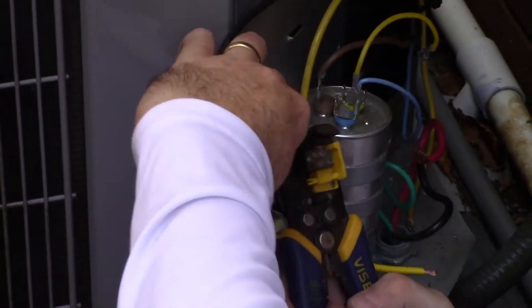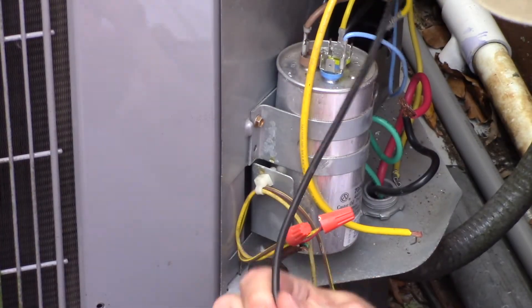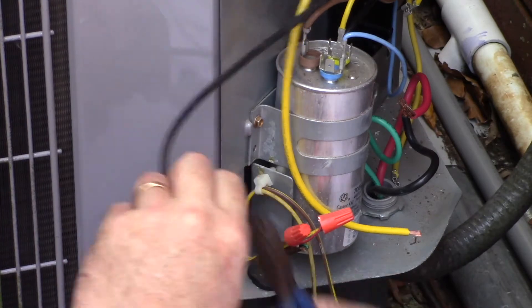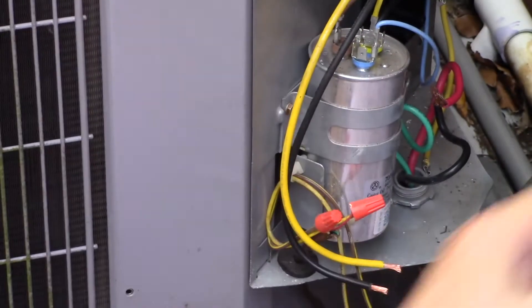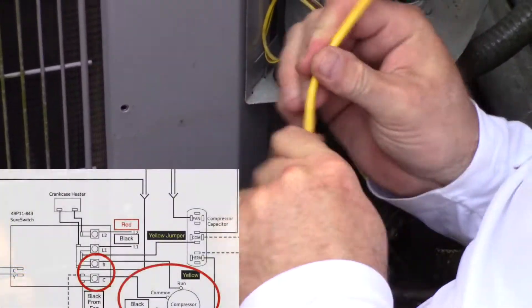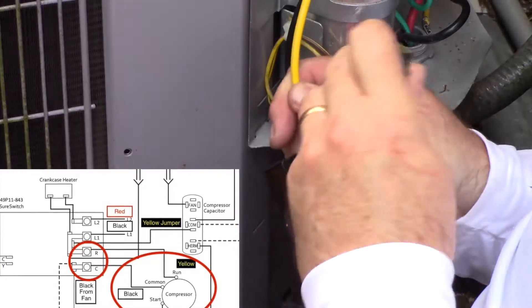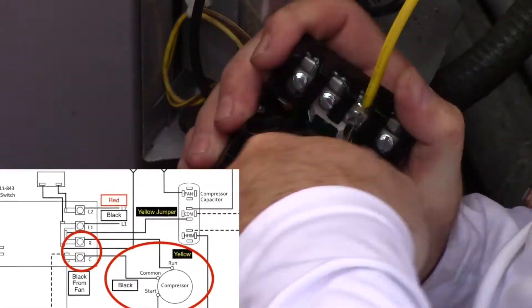Next we strip wire about a half inch so that they can make good contact with the Emerson SureSwitch. This is where you want to take solid time and map out the wiring exactly — know precisely which leads need to be plugged into what locations on the Emerson SureSwitch. As you can see here, the yellow wire is coming off the run side of my compressor and the black wire from my compressor is on the common side, which will be attached to the C lead on the Emerson SureSwitch.